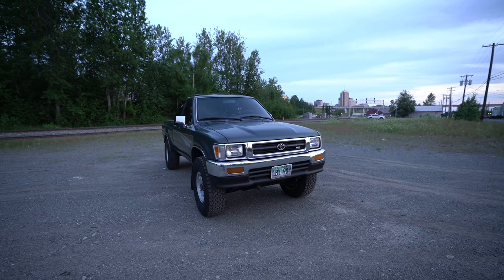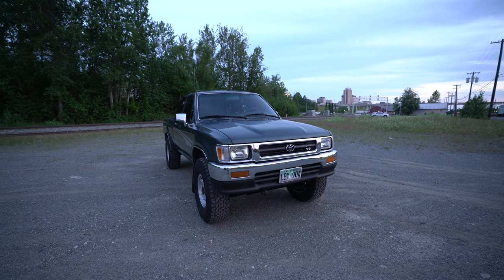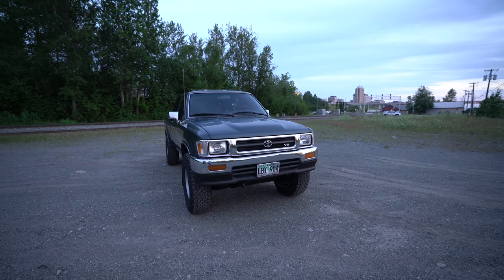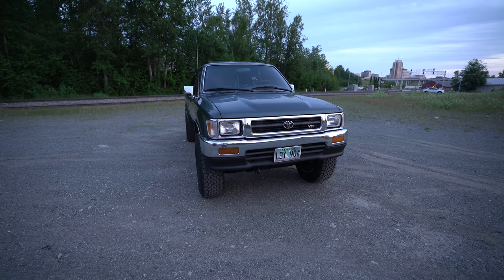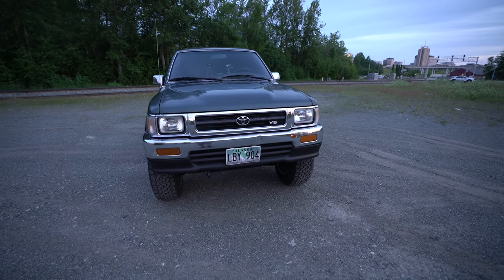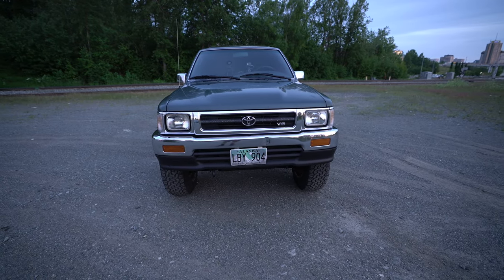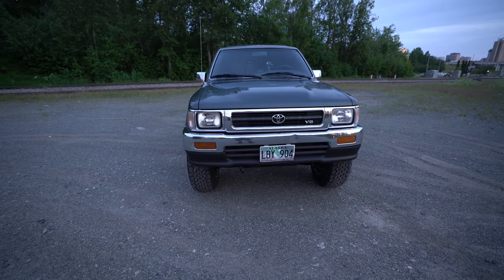We're not going to get under this truck, but you guys can take my word for it — this thing has zero rust. Zero rust on the frame, zero rust on the body. And it doesn't really have any major leaks. I fixed most of them. There's a small leak at the valve cover and a small leak around the T-case, but nothing major.